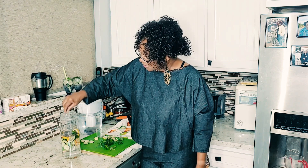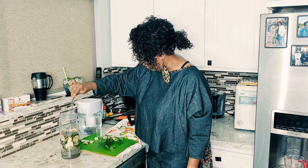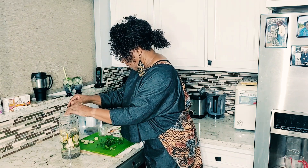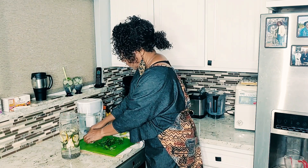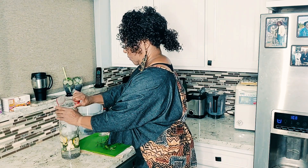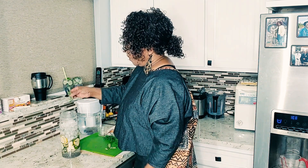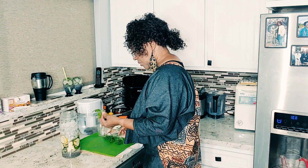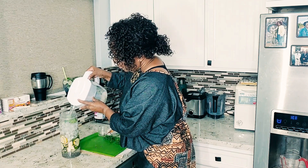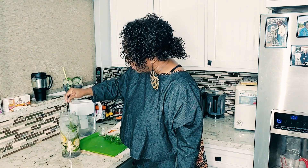I'm going to whisk it around. More lemons, and the rest of the cucumbers. Cucumbers are so, so refreshing. Just add one more sprig of rosemary to the top and the rest of this basil — just a couple of little sprigs of basil. Top it off with water. Just that quick, just that simple, just that easy.